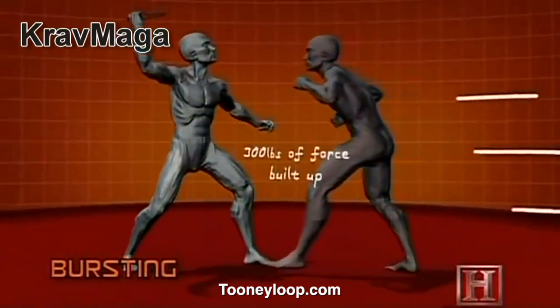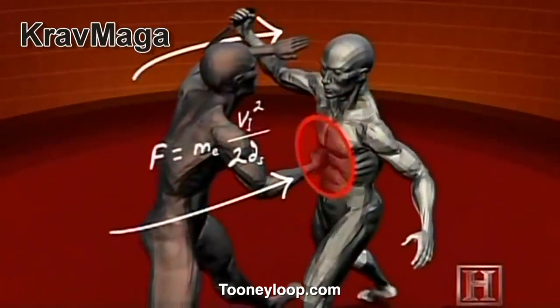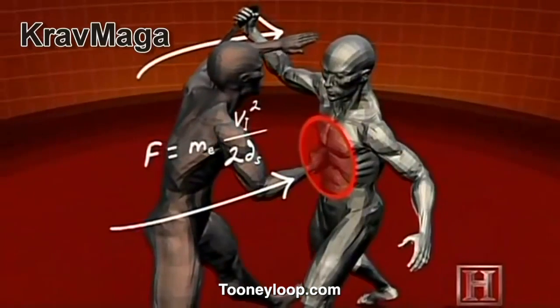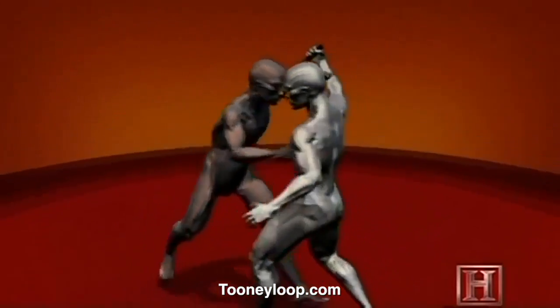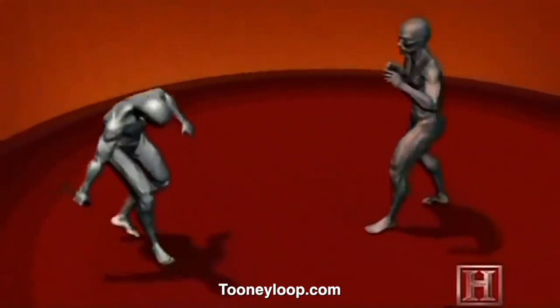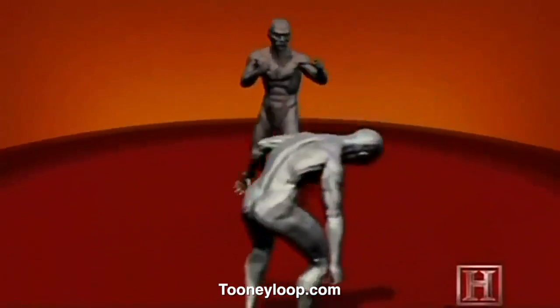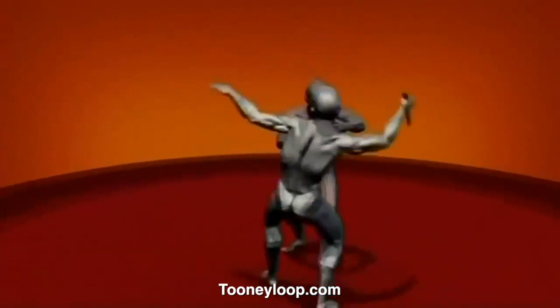Because you don't have time to cock your arm in a surprise attack, bursting's effectiveness doesn't come from the rotational power of the torso. Instead, it's driven by the legs, which hurl you forward into your opponent. Both the block and the strike land with 300 pounds of force — more than enough to collapse the windpipe or fracture the delicate bones of the face.